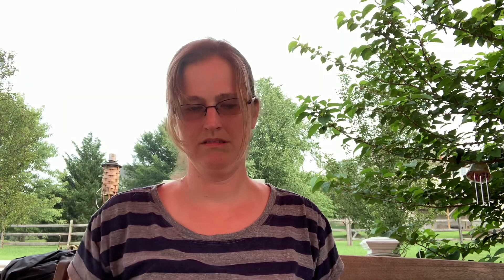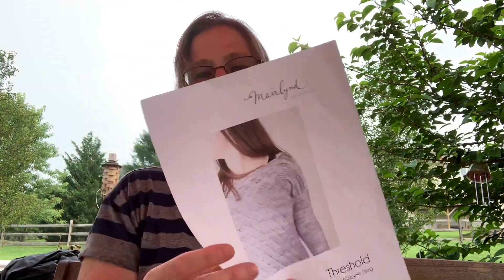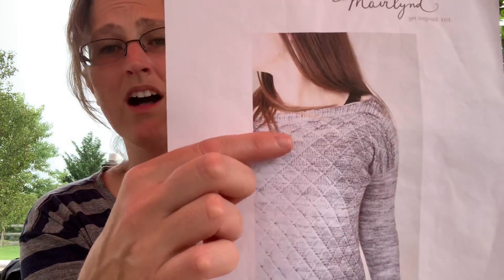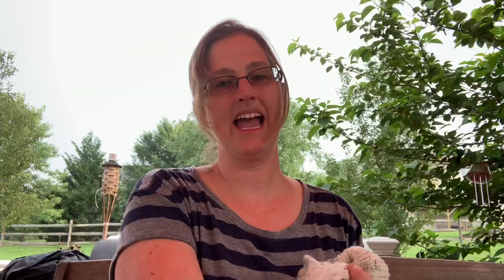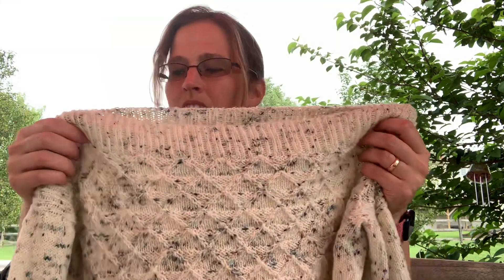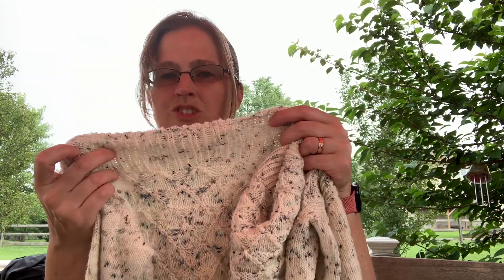The next sweater I have is the Threshold Sweater. I have a picture of the pattern right here — it's by Melanie Berg. You can see it's a gorgeous sweater: a boat neck collar and some great pattern details going down the sweater. It's pretty simple to knit up and once you get going with the pattern, it doesn't take long to finish out the body. I love the ribbing and the boat neck and how it comes down the sleeves — when you put it on, it drops down a little bit.